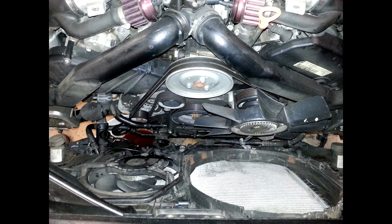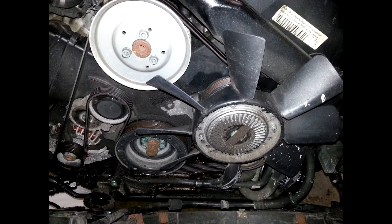Once I opened it up and put it into service mode, I could see that it had been leaking down the front of the engine — I just wasn't exactly sure where.